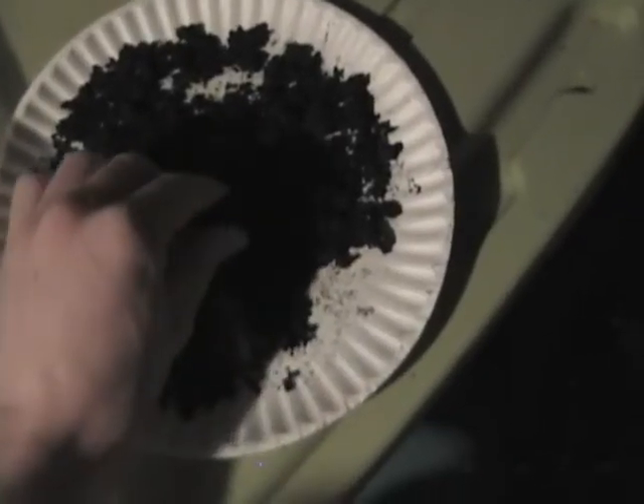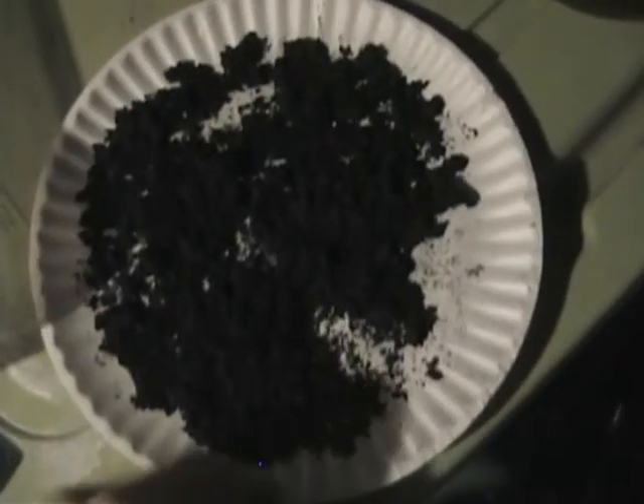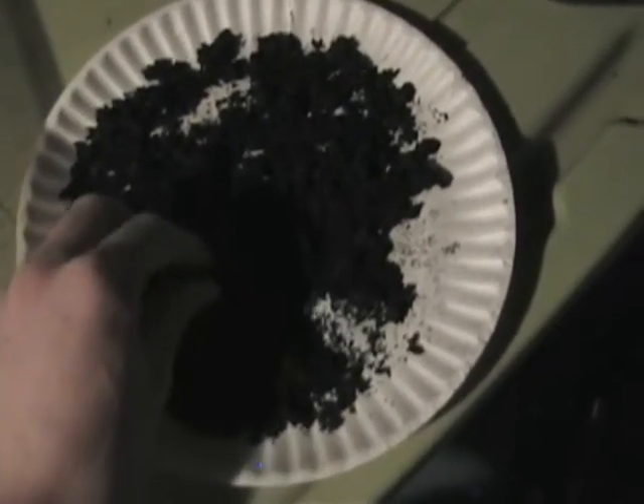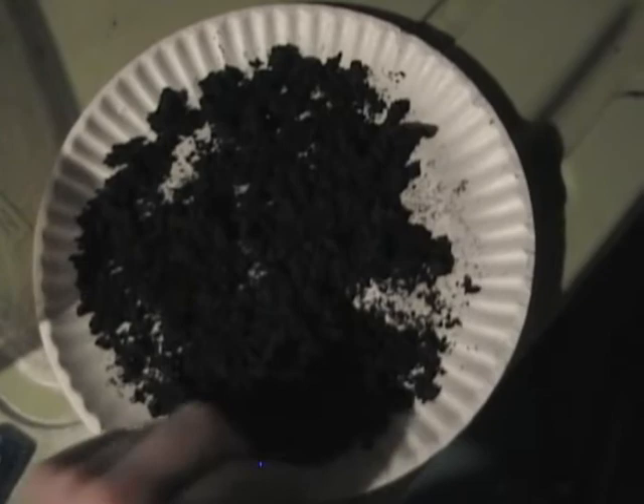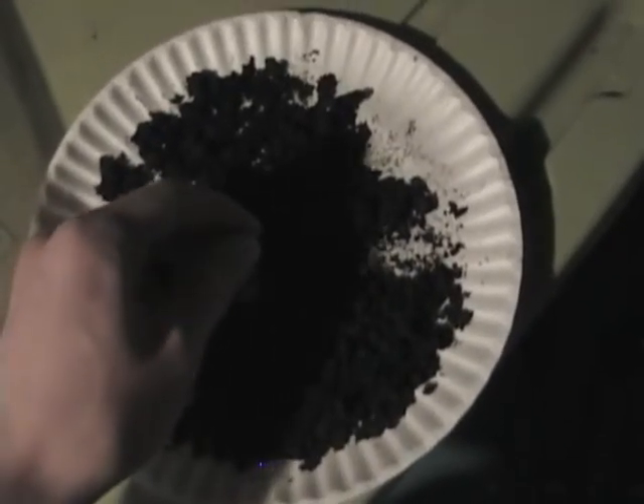First I'm going to talk about my black powder. This is a 100 gram batch. This is made of toilet paper charcoal — I actually took a roll of toilet paper, put it in my charcoal can, cooked it, and made charcoal out of that. The sulfur I got from my previous video where I used a garden fertilizer and separated the sulfur out of it.